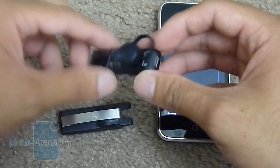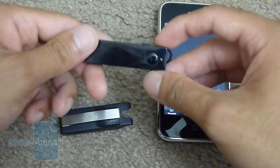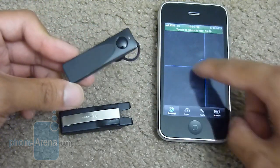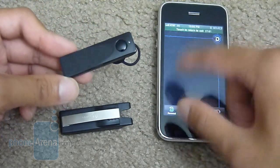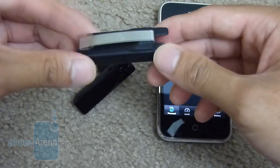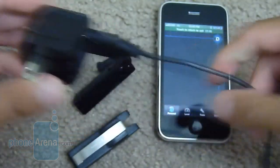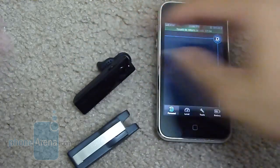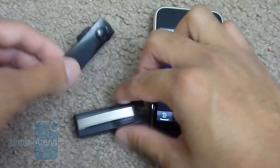It feels pretty good when you hold it and when you put it in your ear, it's very comfortable. The unique thing about this headset is the fact that it integrates well with an iPhone app, which we'll talk about shortly. It also includes this holster, so if you're not using the headset you can put it in there, and it also comes with a wall charger and a micro USB cable to charge it with.